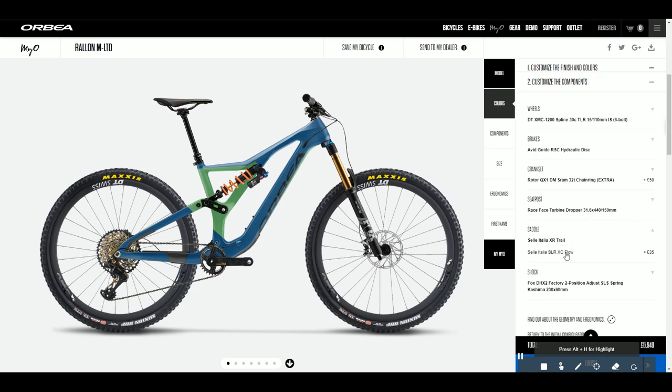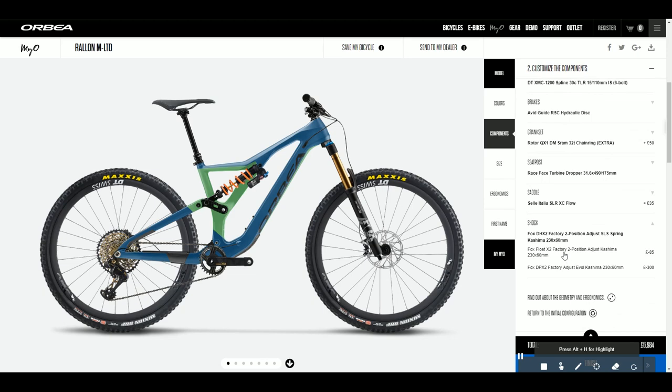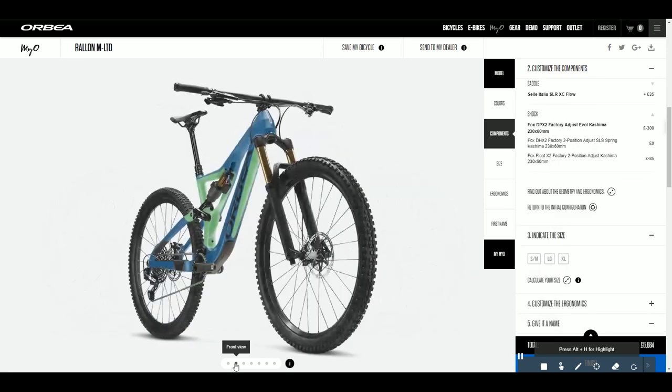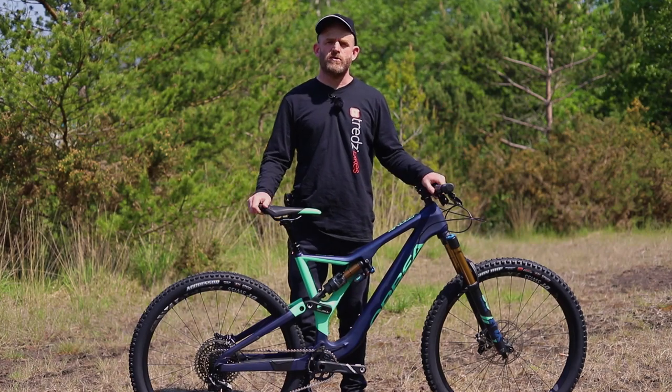You can change the shocks, brakes, and wheels, meaning you can have a truly custom bike that is perfect for you and your riding style. Just give us a call and we can sort it out for you.